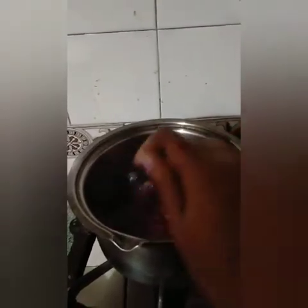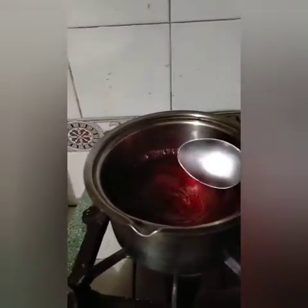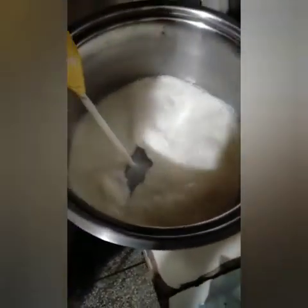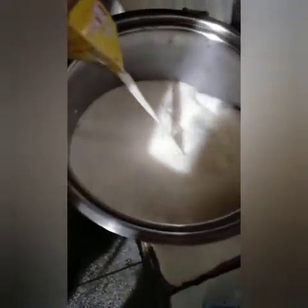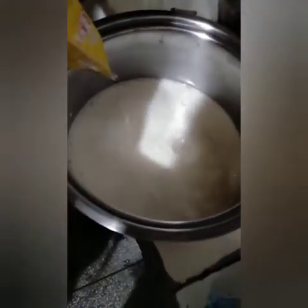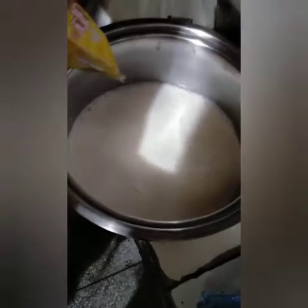Now I will make custard. We have 1 kg of water for custard and we will mix it in the pan. The pan is boiling it.